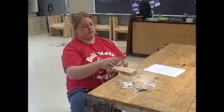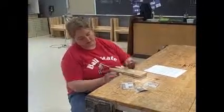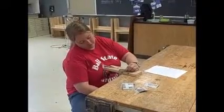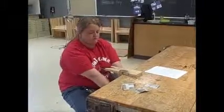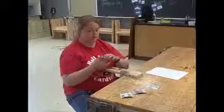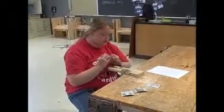To get started, clamp the metal or the board onto the table. Then use your 220 grit sandpaper and sand going in one direction over your piece of metal.